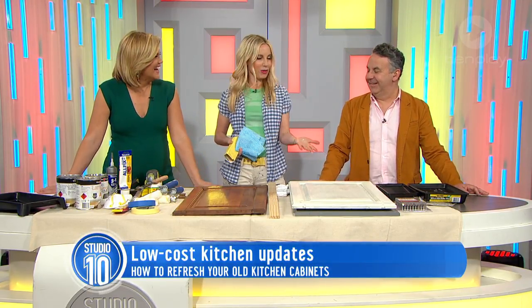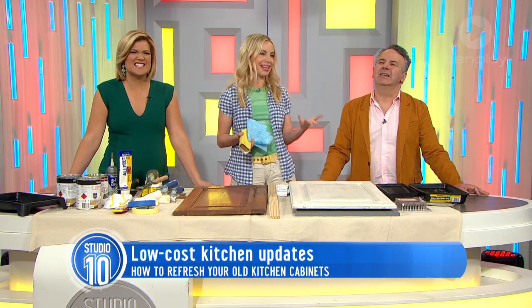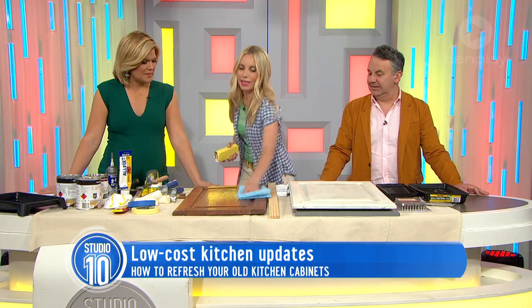The worst part about doing all of this is having to scrub 20 years of kitchen fat off your cabinets, and that's not very fun. So first part: clean your cabinets.